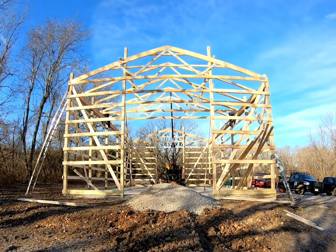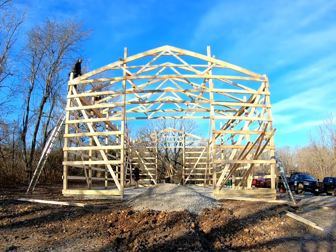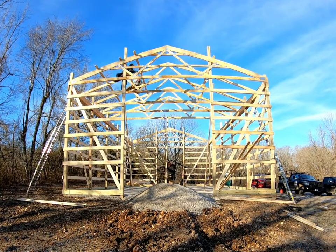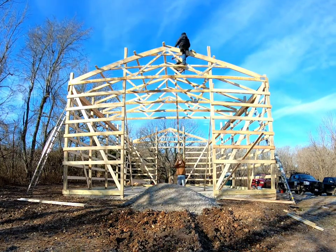As we're setting our trusses, we put temporary blocking on top to hold the trusses into place and evenly spaced. Right now we are placing the purlins on top — just a couple to hold them better so we can take off our temporaries. Then we're going to come back and fill in the rest with all the purlins.